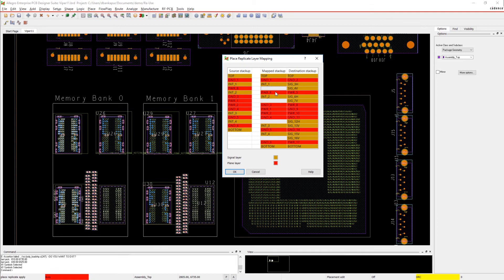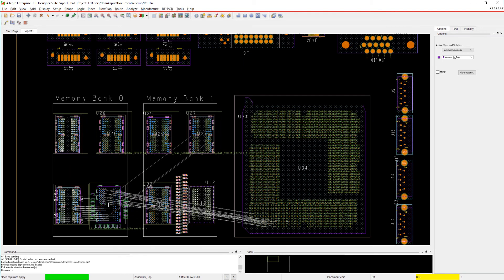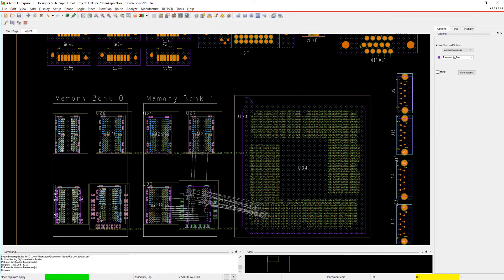Design reuse will help you improve productivity, reduce design errors, and help you get to market faster with verified technology.